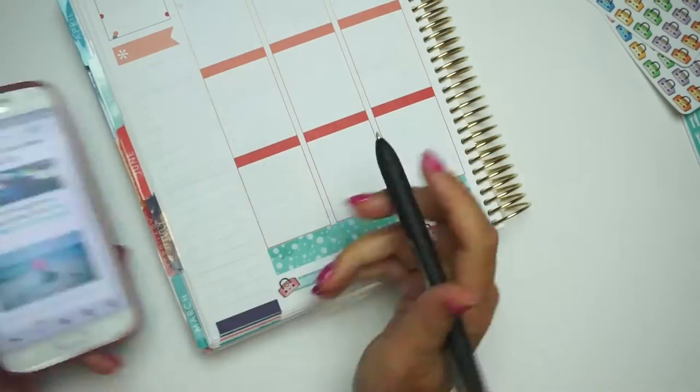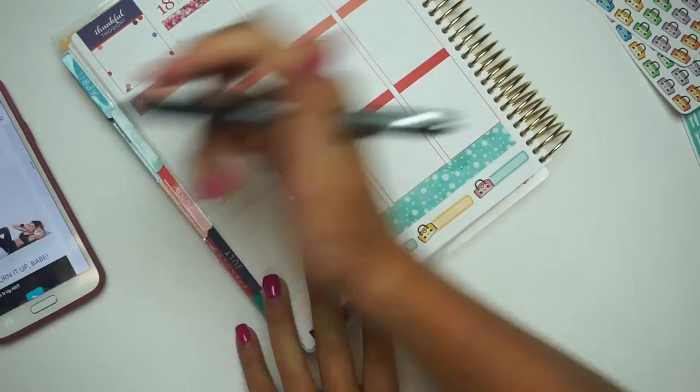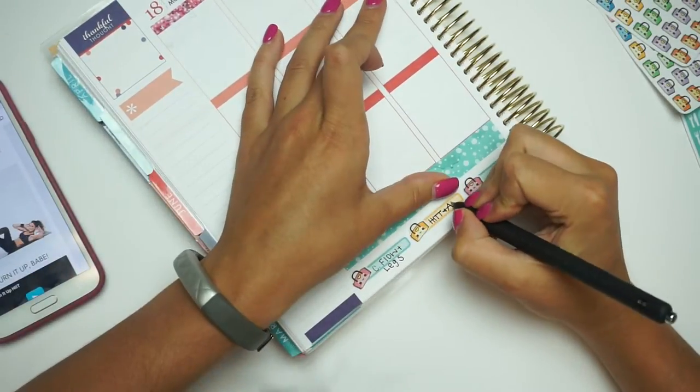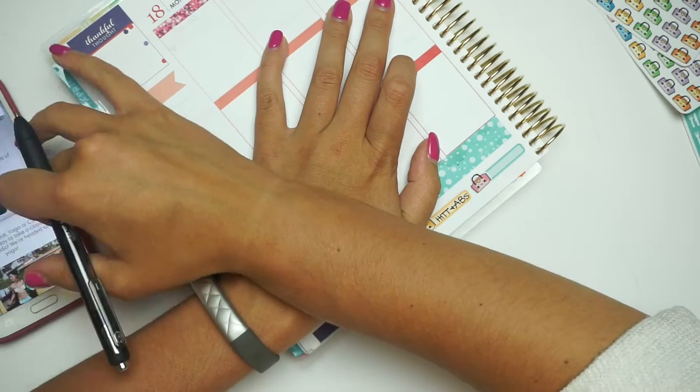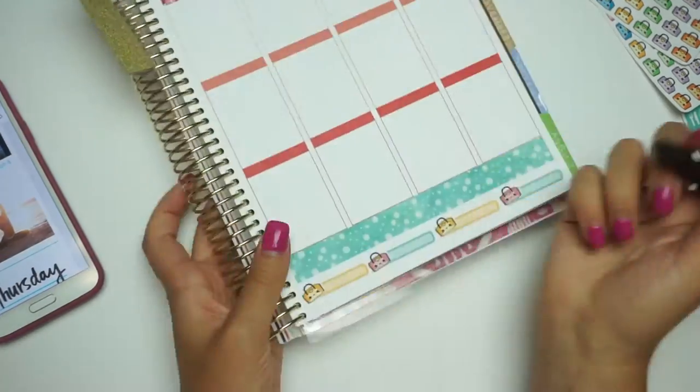And here I am — I don't even know what time it is or day — but I'm still not doing them. So I need to figure something else out. I am just going through and writing down the main workouts for each day.